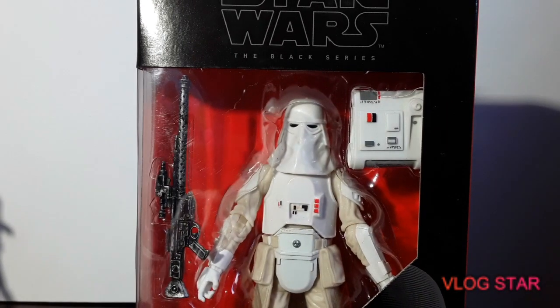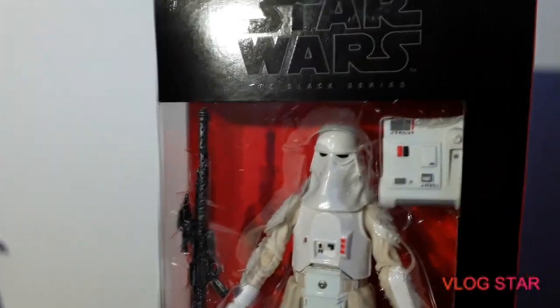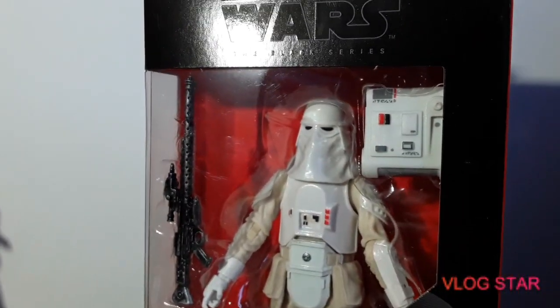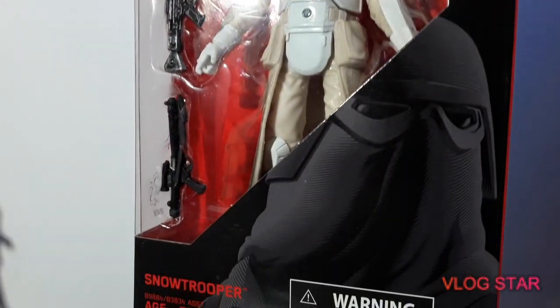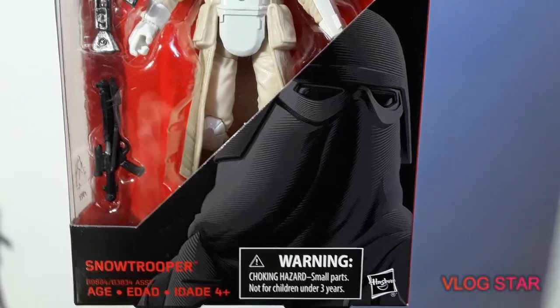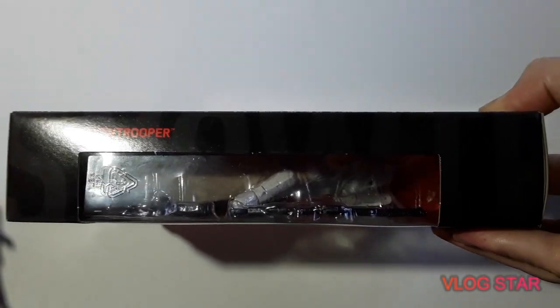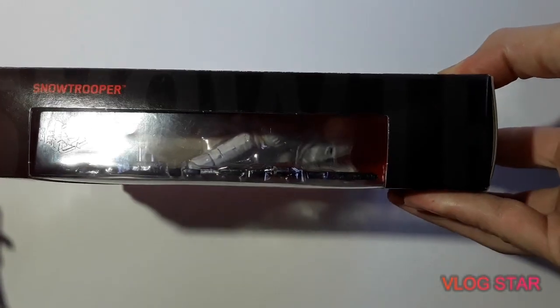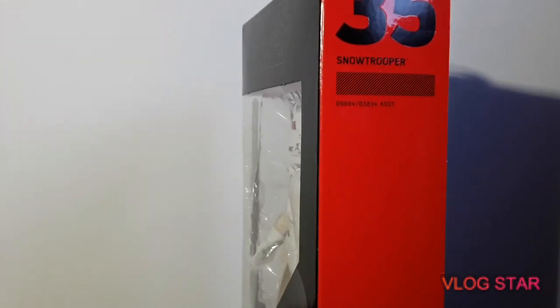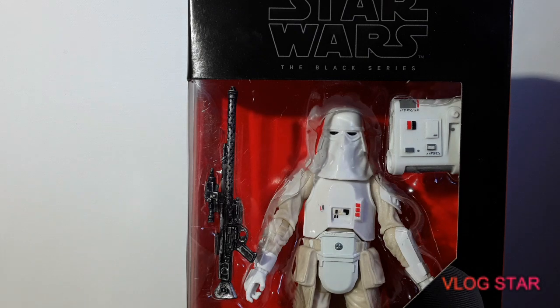So just to get the box as normal — sorry for the glare. Very nice artwork on the front, and the usual on the side. The Snow Trooper and the branding. Usual bottom as well. And this guy is number 35 in the line.